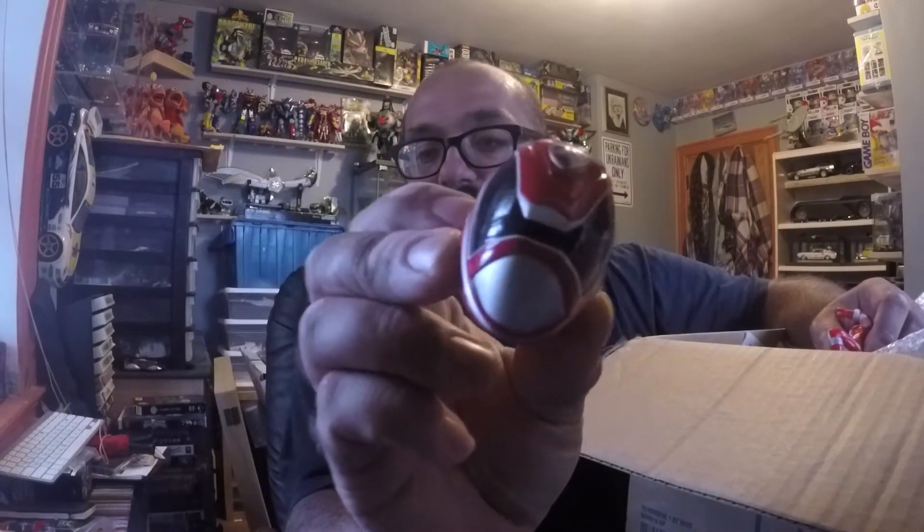Oh wow, that's cool, man — SPD Palmet for the Red Ranger. That's awesome.